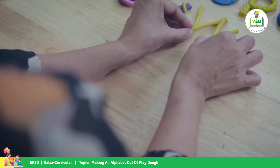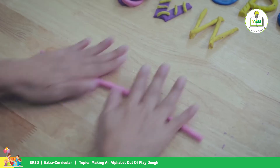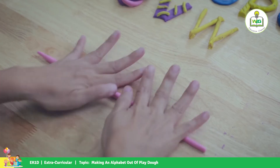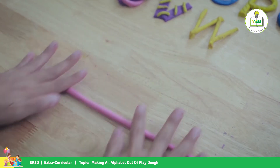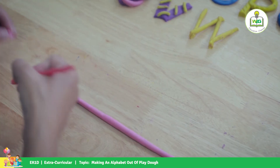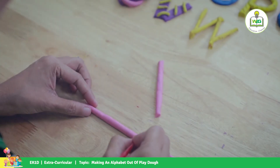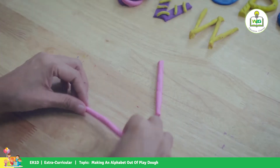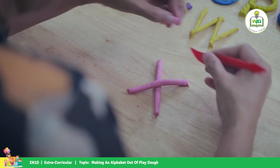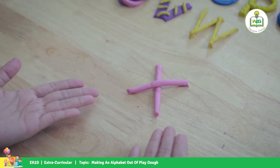We're almost done, kids. And for letter X, we roll up another rope. We cut here at the end and make two lines. That's your letter X.